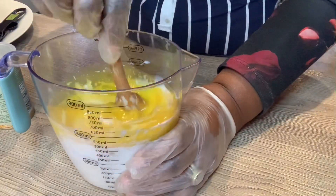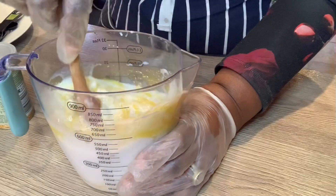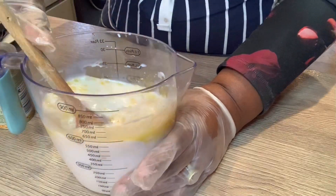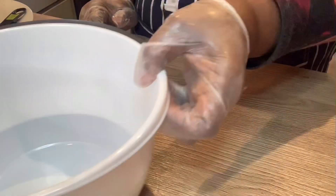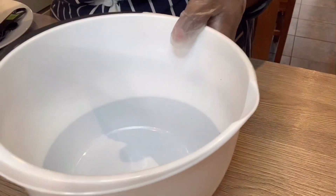I'm going to give that a good stir, then set it to the side. In this bowl I'm going to put four cups of all-purpose flour.